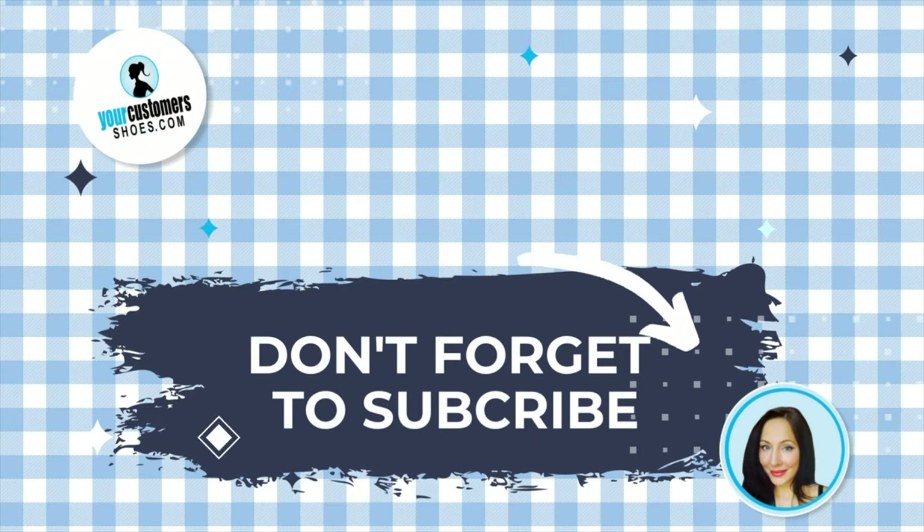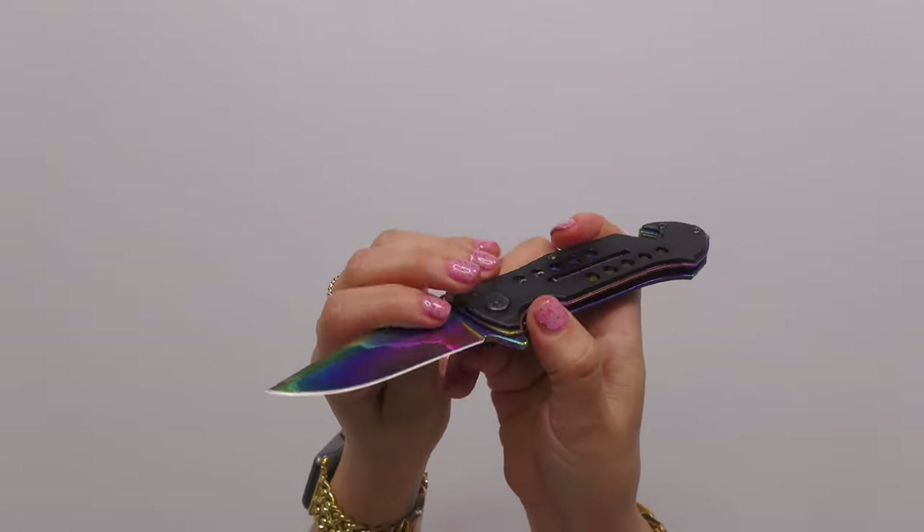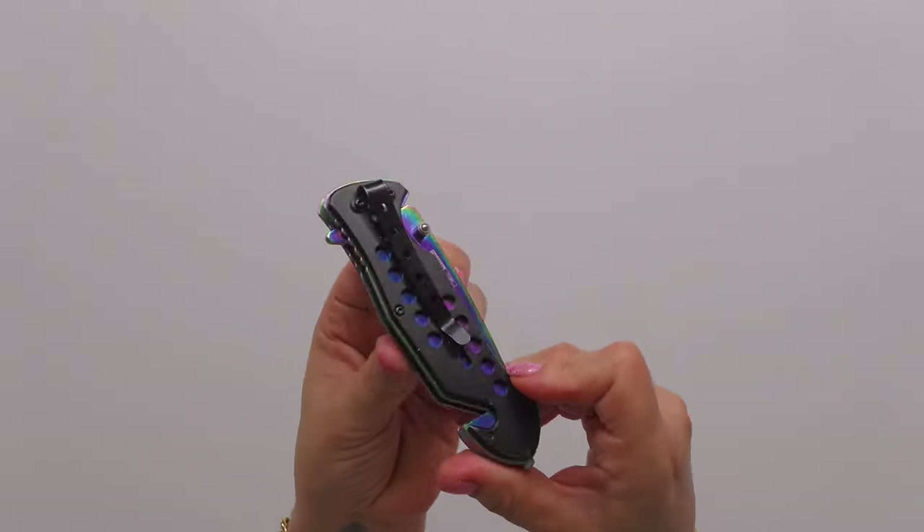I hope you found that helpful. If you were considering this knife, I can give it two thumbs up — because I still have both of mine, thanks to this wonderful safety latch. I found that helpful and I'll see you in the next one. Bye.